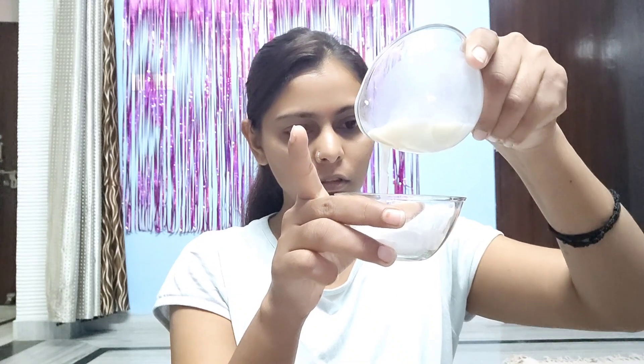We will start by cleaning our face. We will remove dirt from our hands, neck and face. We will clean our body parts properly. First of all, we will clean our face with raw milk.